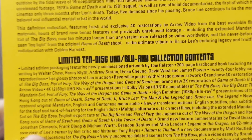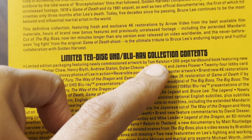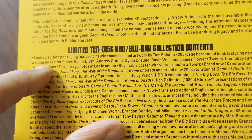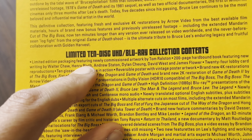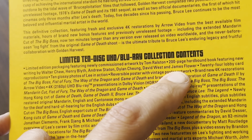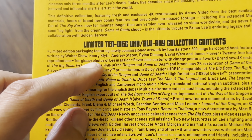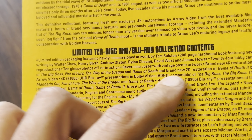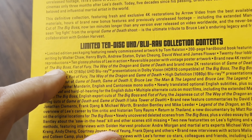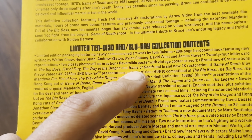Back to this — limited edition packaging featuring newly commissioned artwork by Tom Ralston. We've got a 200-page hardbound book featuring new writing by Walter Chow, Henry Blithe, Andrew Statum, Dylan Chung, David West, and James Flower. We've also got 24 lobby cards, 10 glossy photos, reversible poster art, and brand new 4K restorations of The Big Boss, Fist of Fury, The Way of the Dragon, and Game of Death.